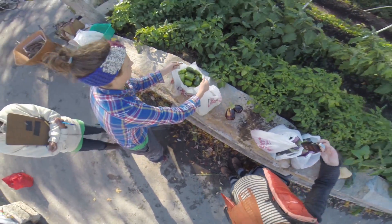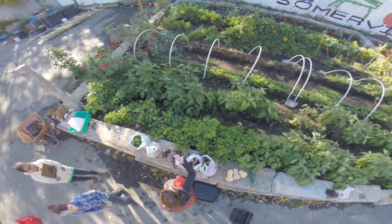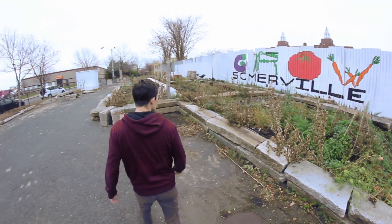I'm Nate from Design Squad and this is the South Street Farm. Today I'm doing a little needs assessment for a small engineering project.